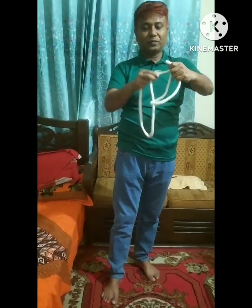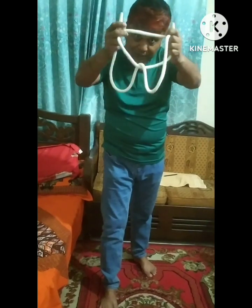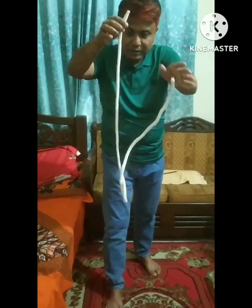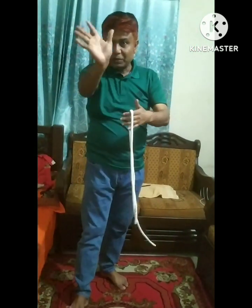Ready? Okay. So, this ring is the same way? Yes. Okay. 1, 2, 3. Now, you can press it. Oh my God. Okay.